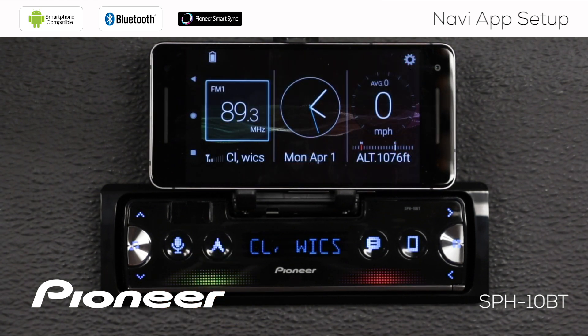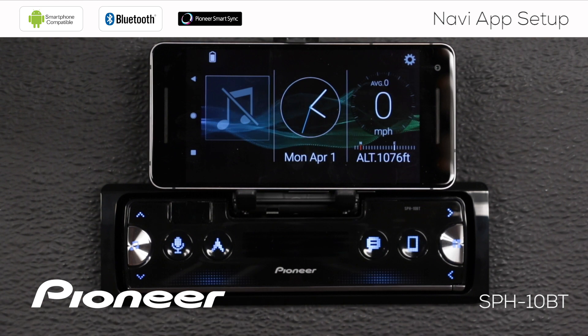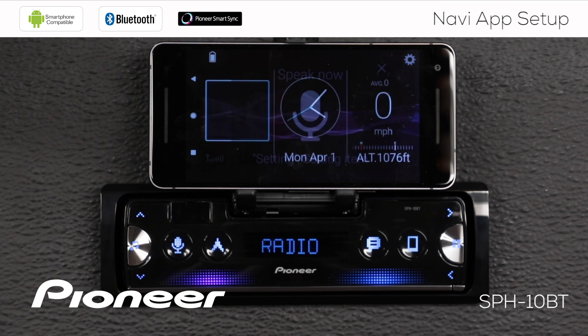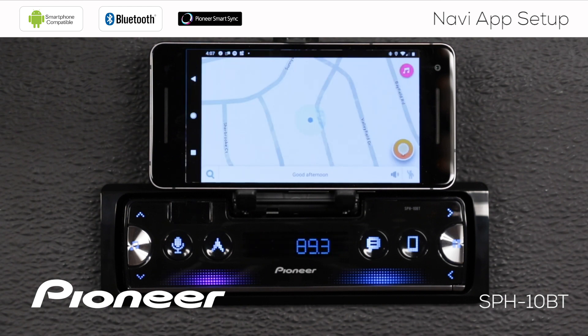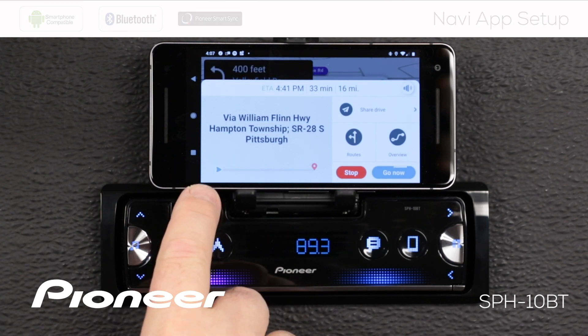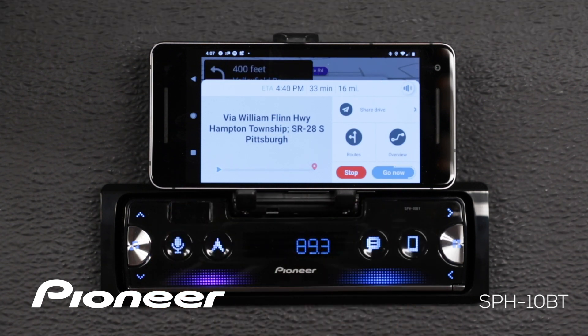Depending upon the navigation app you're using, you may be able to use voice to enter a destination. For example: 'Navigate to PPG Paints Arena.' Here you can see the system starts the Waze app and begins to give turn-by-turn instructions to my destination.